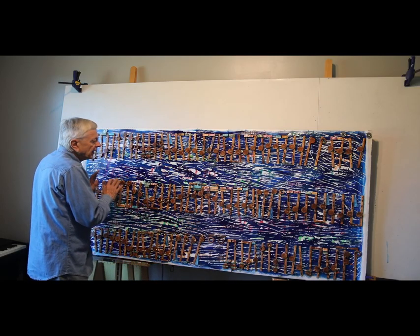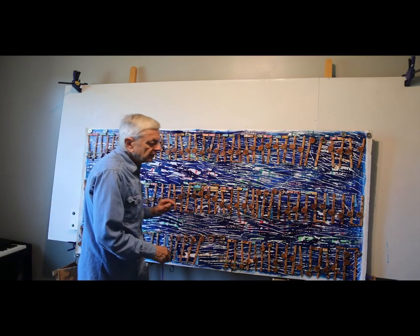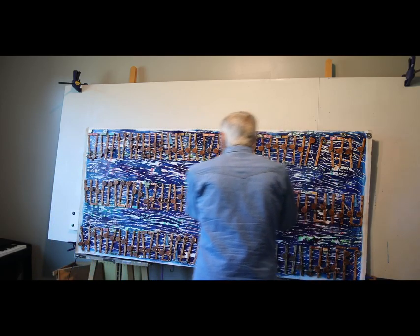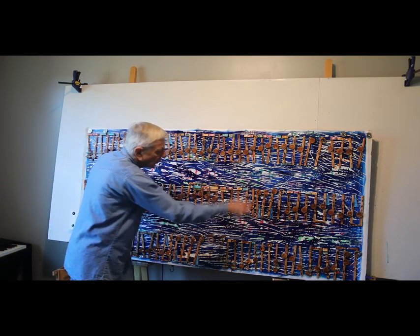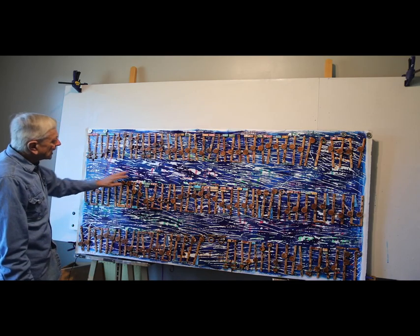It sounds pretty good, actually. I had a picture on my blog of the bass painting here. I put all the lyrics I could fit from the words — I broke them down in phrases and stuff from that song, all across here, all in the background here.